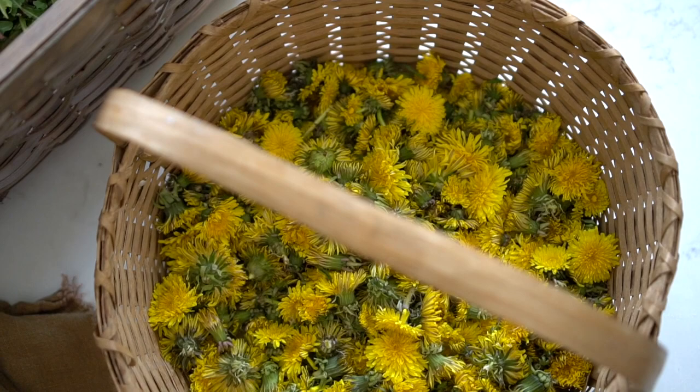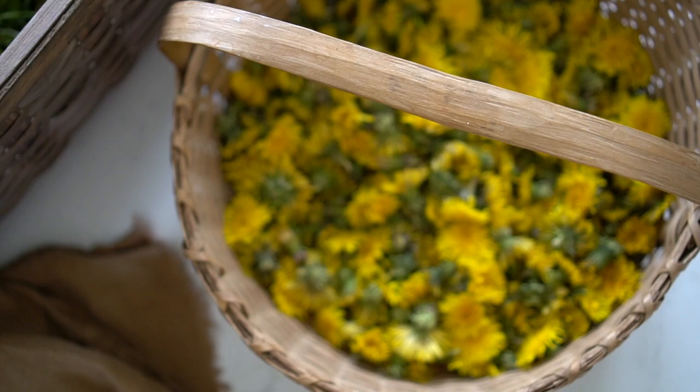Of most importance is that you gather dandelion buds where you know for certain that zero chemicals have been sprayed. This is the case for all herbs and medicinal plants that you plan to use topically or internally. So avoid roadside areas or parks where you can't be certain. If you simply can't find a safe place to gather, or maybe you're off season, I will link in my description a few places that I feel good about buying organic herbs and plants.